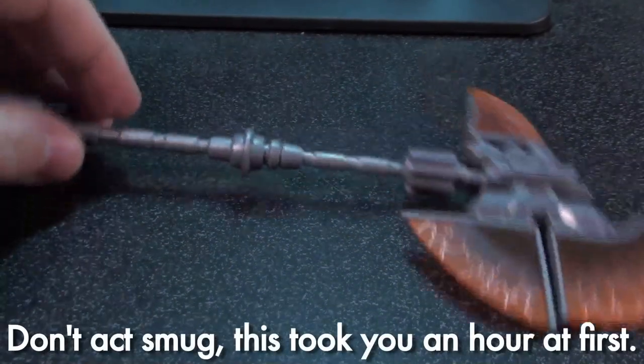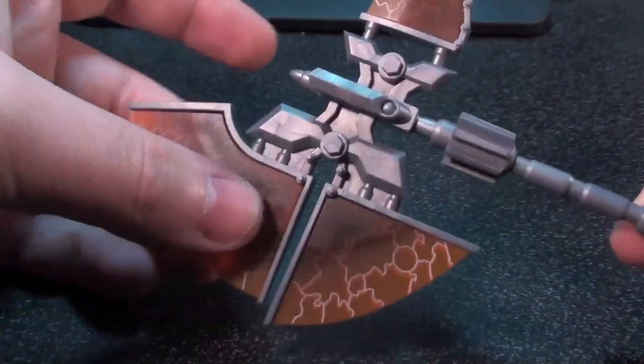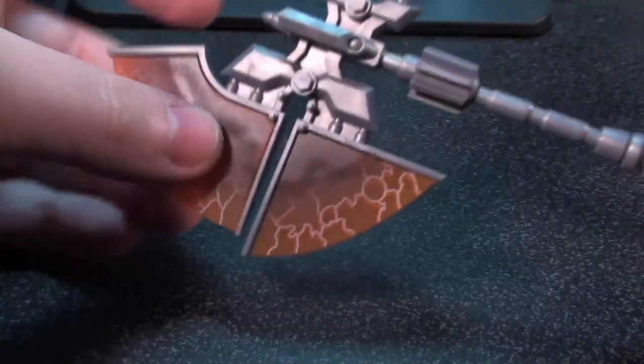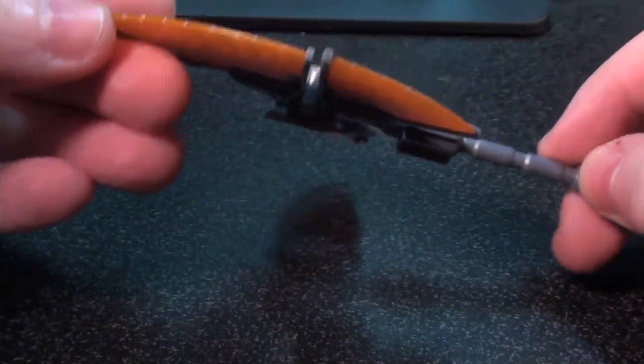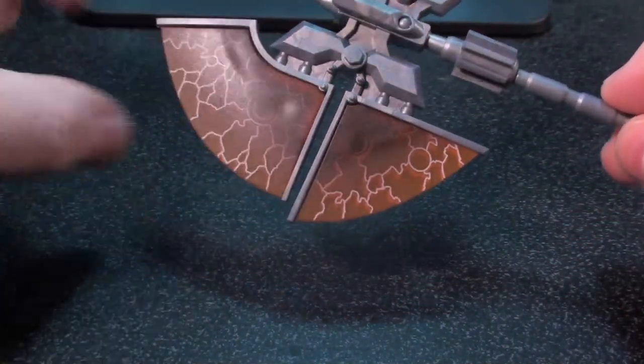A couple things about the axe by itself. Number one, when I saw pictures of this, I thought that these blades were going to be thin, translucent, little plastic laminates — fragile and flexible. They are not. They are thick, orange, translucent plastic.